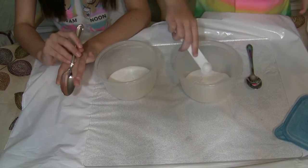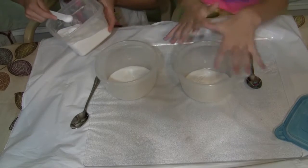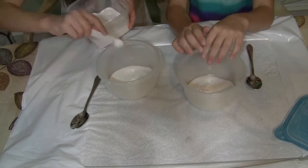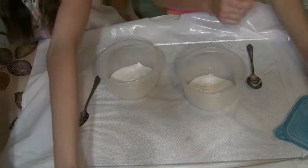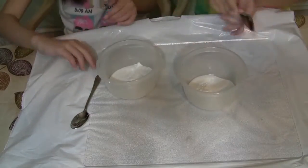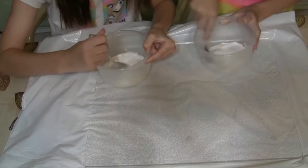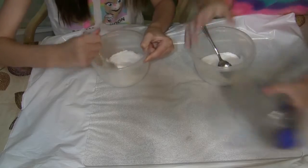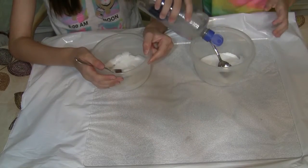One, two. Your hands might get a little baking soda on them, but when you knead it with your hands, it's going to be fine. One, two. Okay. We're just going to stir that in, and then we're just going to add in our eye contact solution at our own pace.